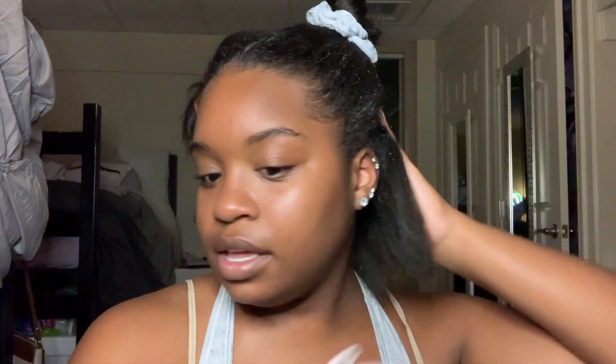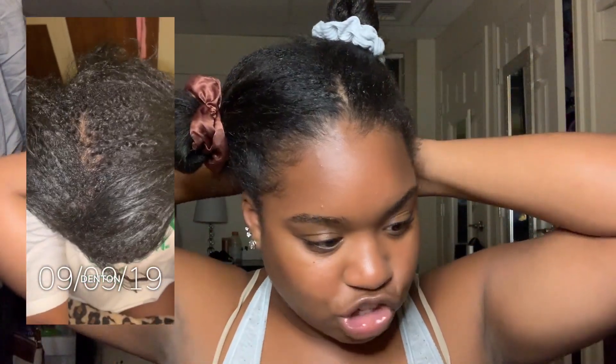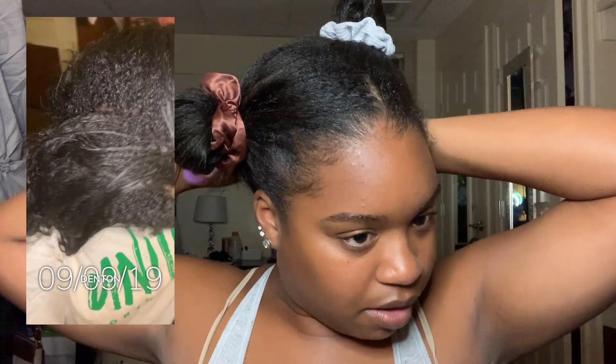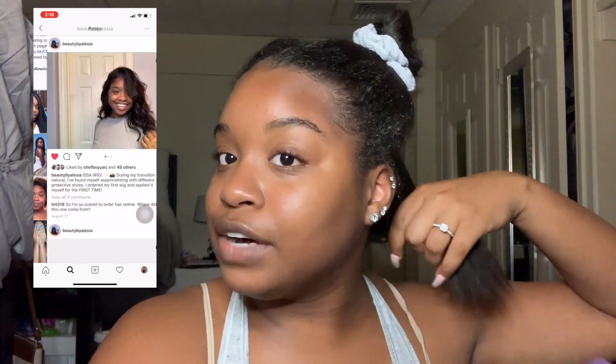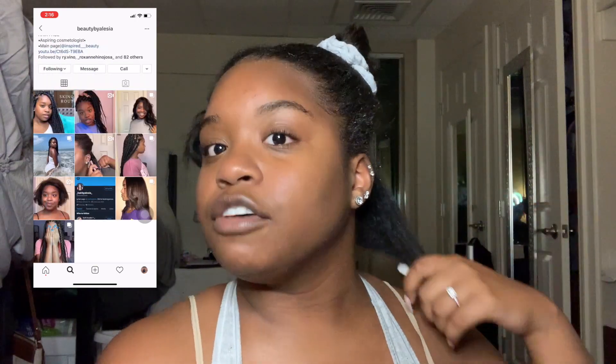I'm going to take my wide tooth comb and section this off a little bit more. I'm going to start with this side first. I took some pictures of my new growth — if I can, I'll insert them to show how much I have. It's actually quite a bit. I'm just trying to get my hair to waist length. I've been using a lot of protective styles — y'all should follow my beauty page on Instagram and Twitter.